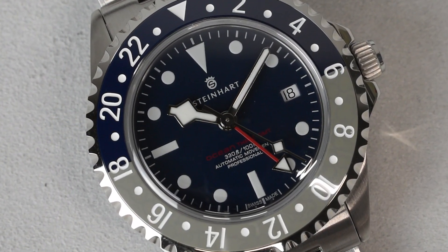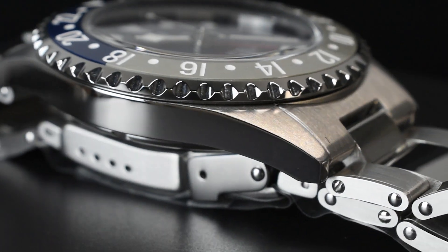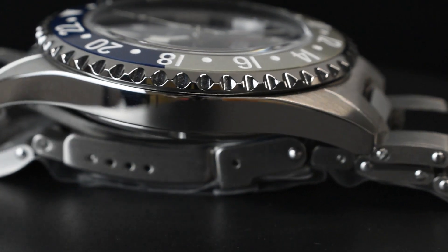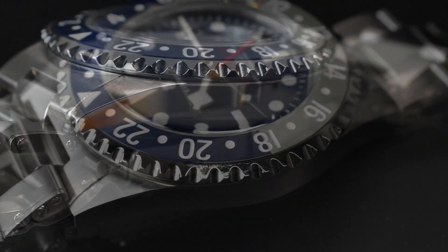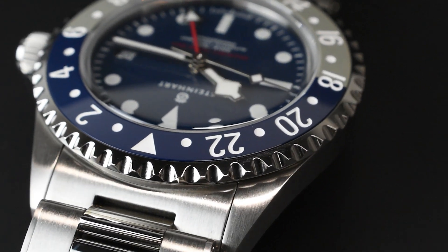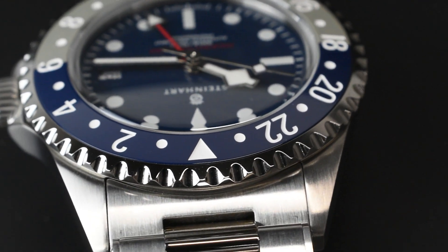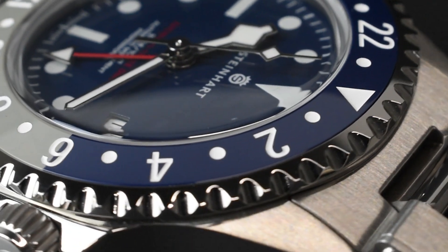This new case is meticulously crafted from 316L stainless steel, featuring a finely satin-brushed finish on the upper section of the lugs. The case's sides and the fixed steel bezel are impeccably polished, bestowing a sense of sophistication upon this classic sports watch.